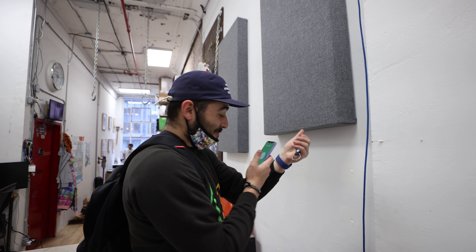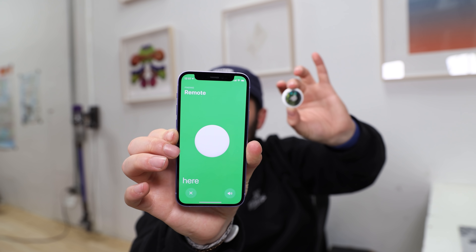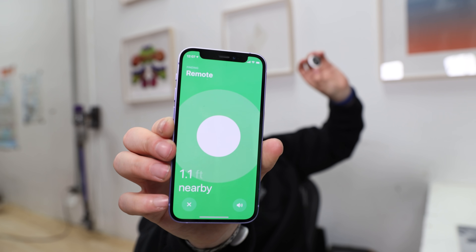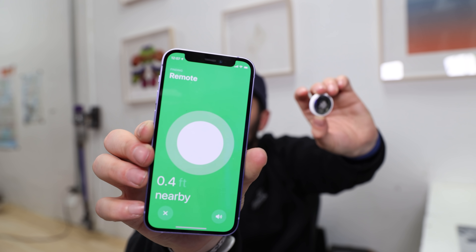I think precision finding is awesome. The combination of haptic feedback, visual cues, and the chime will absolutely help you pinpoint your misplaced glasses case in your house, or if you left your bag in your car — it'll be great in those scenarios.